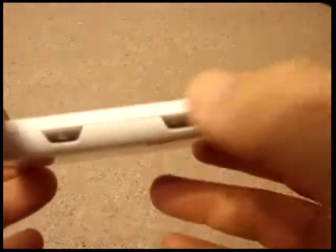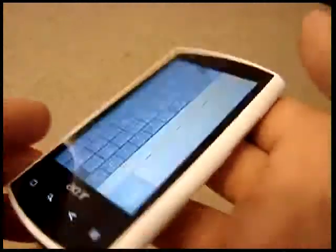That's the camera back there. We've got the volume up and down, camera button, power button over here, and the touchpad across the front.